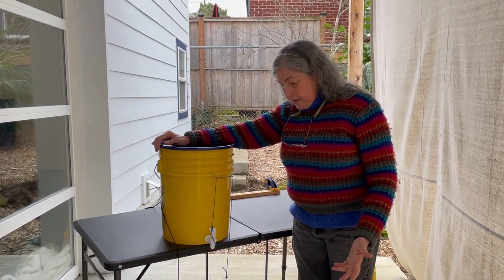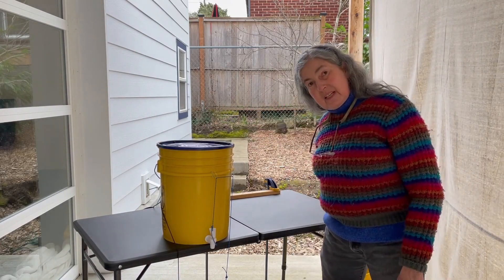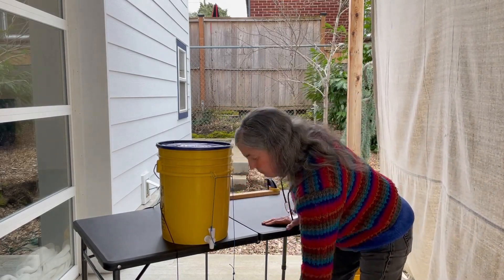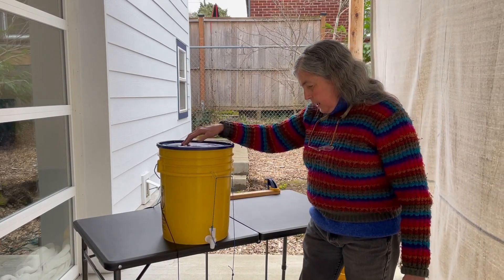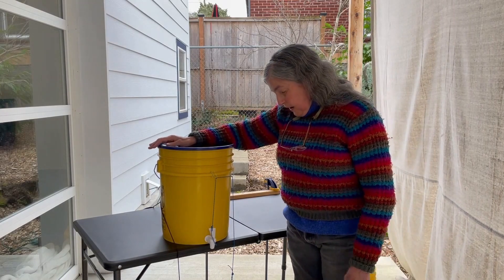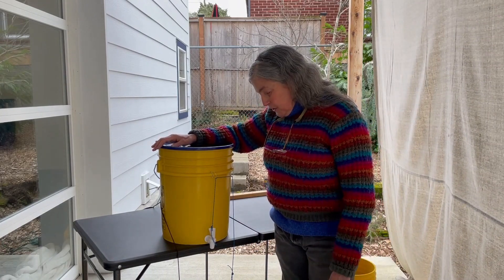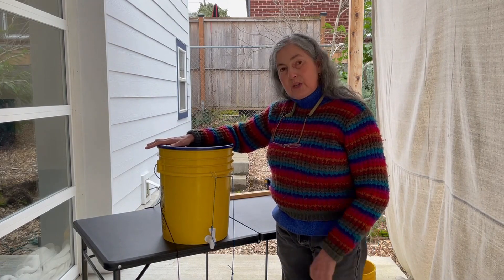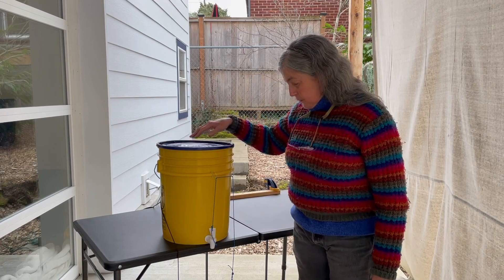I'm letting the water fall on the concrete because I'm outside. But if you want to use it inside, you can just put another bucket underneath it and the water falls into the bucket. I haven't measured how much water I use washing my hands with this, but it's very little — you can get a lot of hand washings out of one bucket before someone has to fill it back up.